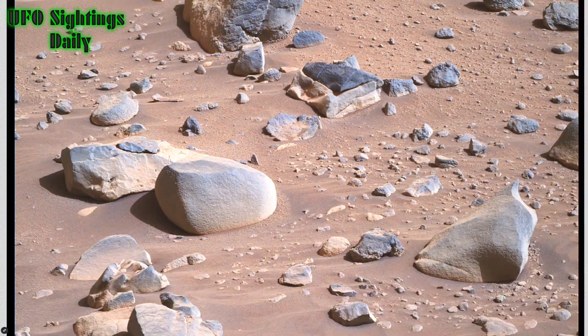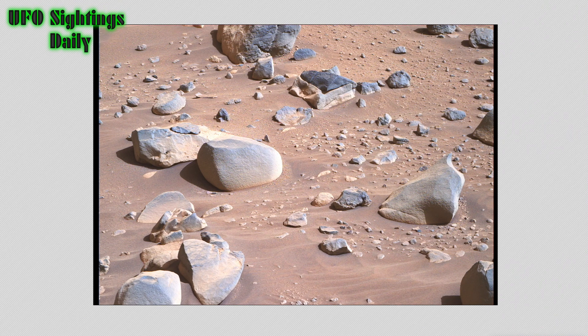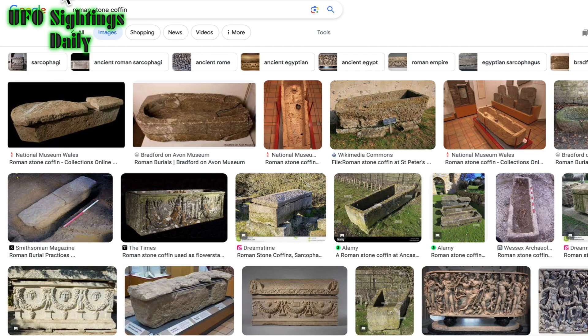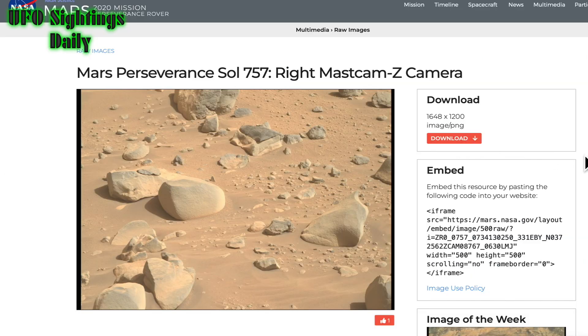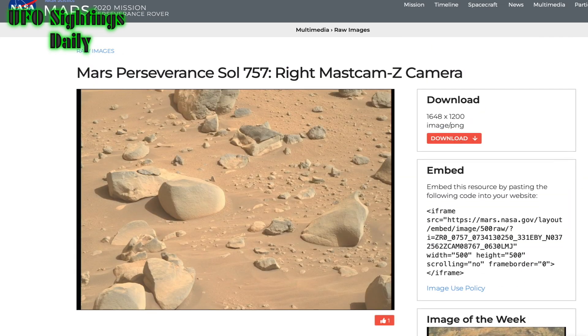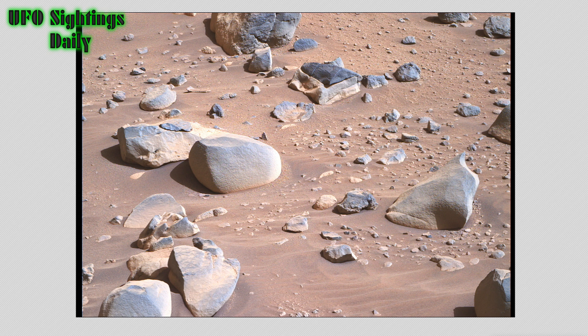Let's zoom out so you can see this in its entirety — this is the whole picture. Here it is on the NASA website, and I'll put the link in the description below the video so you can find it yourself. Here it is in natural color.